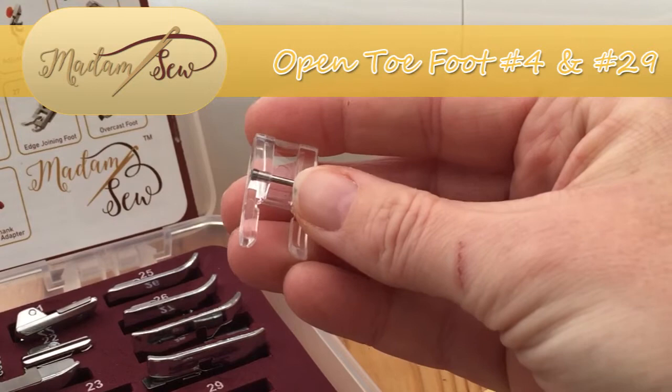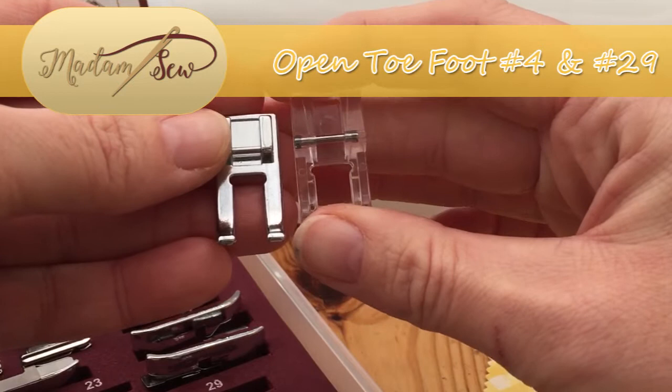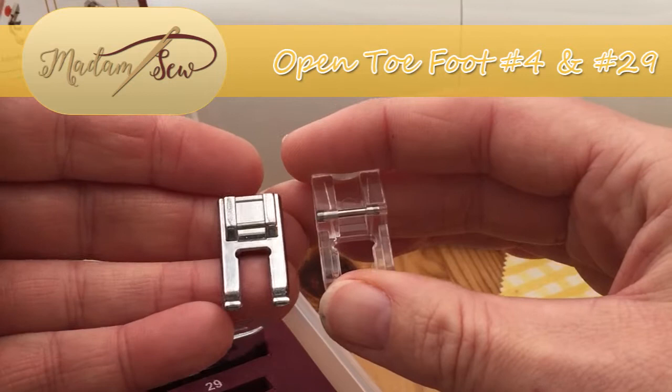One of them is clear and has slightly shorter toes, and the other is metal with slightly longer toes. So it depends on how much space you need and how visible you need your work to be. I'll show you some examples of ways of using these feet, and I will start off with the metal one.